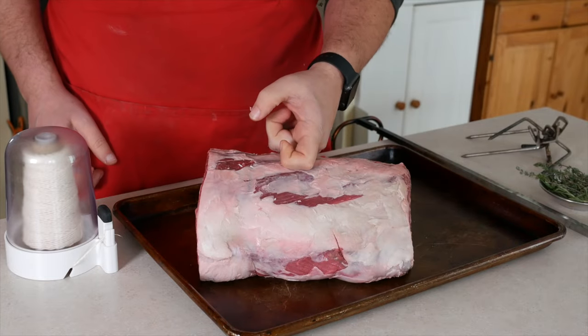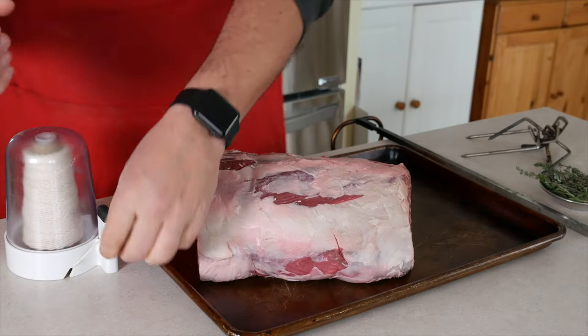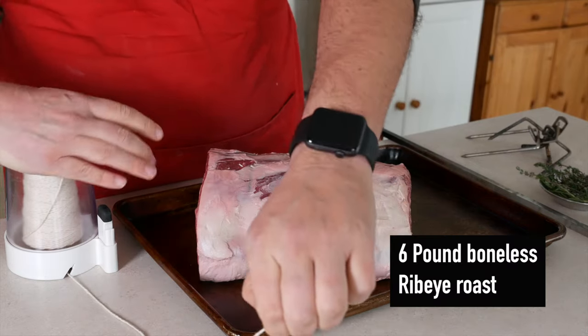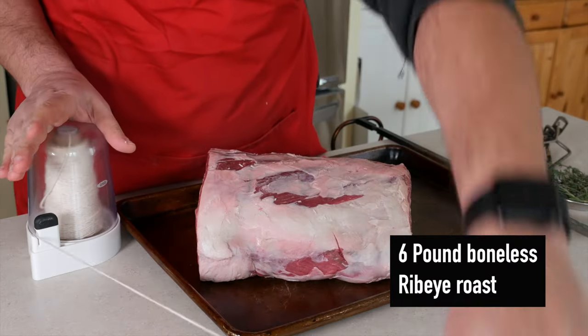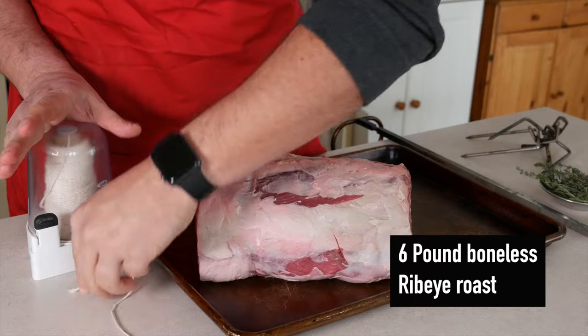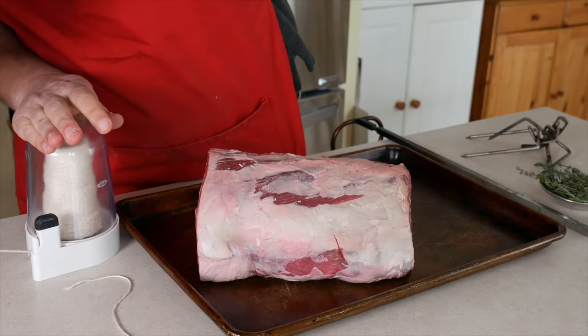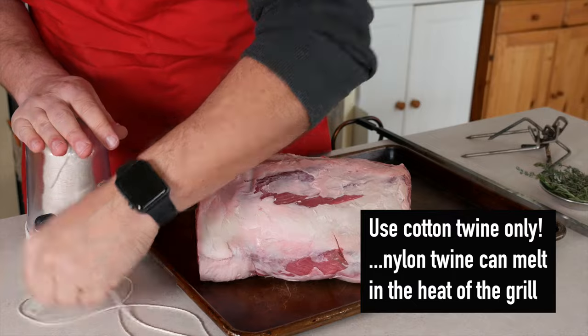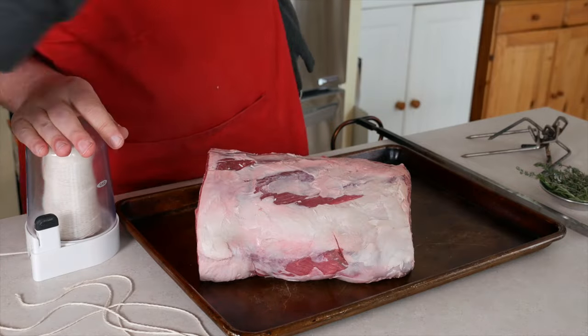I need to truss my boneless ribeye roast every inch and a half to tie it into a tight cylinder shape so it doesn't flop around on the rotisserie. After I figure out how many pieces of twine I need, I cut each piece long enough to give me some extra room to tie around the roast — say, four times the width of the roast. That seems about right.